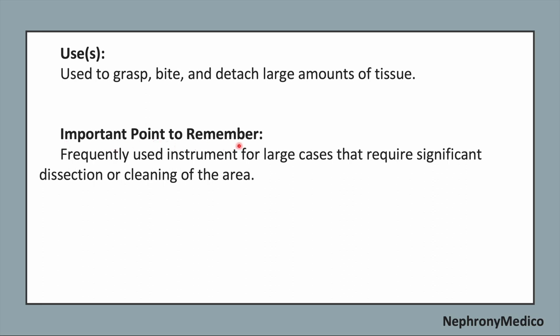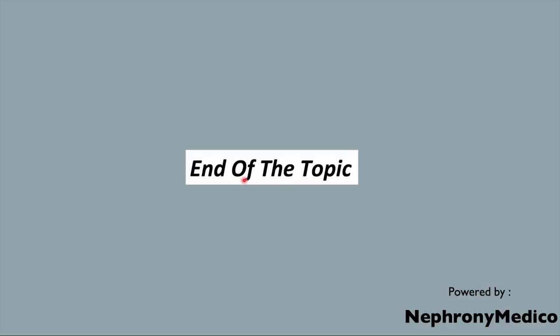Now, an important point to remember while using this instrument: it is the frequently used instrument for large cases that require significant dissection or cleaning of the area. Now end of the topic.